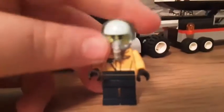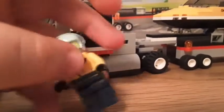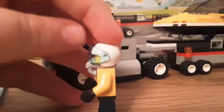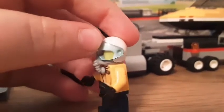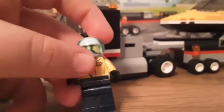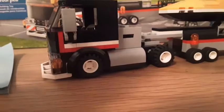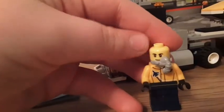The second minifigure is the pilot. He has the new helmet pieces from the City 2020 Skyplea sets, I believe. He has a cool Airshow Jet torso with wings and some navy blue pants. He has an alternate face — just kind of a smiling face there. Those were the minifigures that kept falling over.